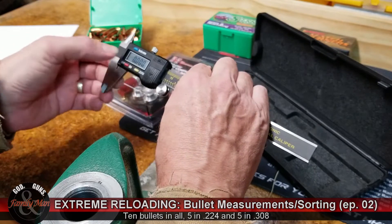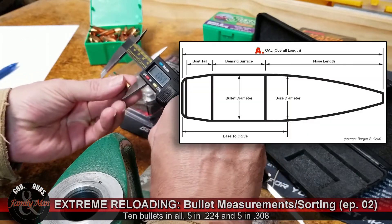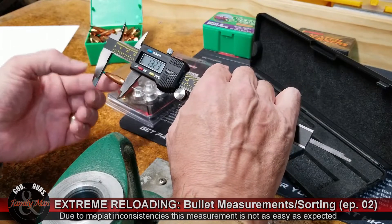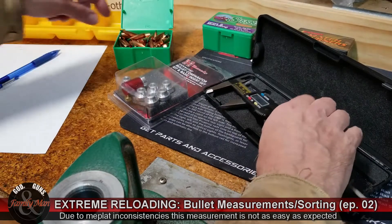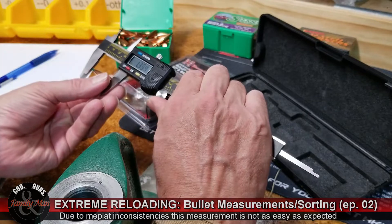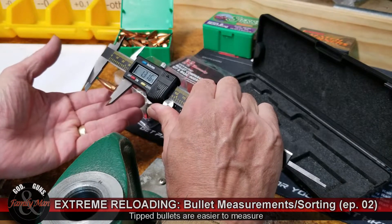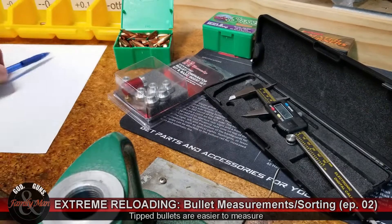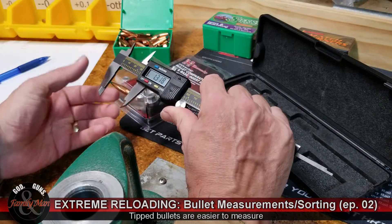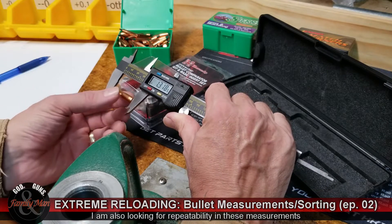Let's go ahead and get started on measuring these bullets. I want to start by zeroing this digital caliper, and I'm going to begin by doing overall length. 1.323. What's interesting is it's not really that easy to get a precise measurement of overall length, because the meplats are not as uniform as you might think, and there is some variability between one bullet and the next. One thing I like to do when making these measurements is to apply even pressure on the thumb wheel so I'm not distorting the measurements myself. 1.318.